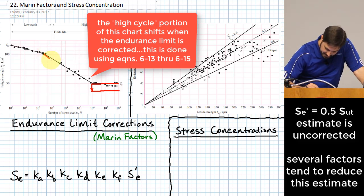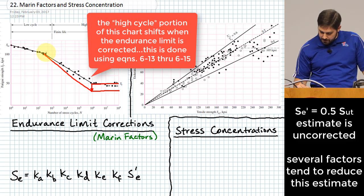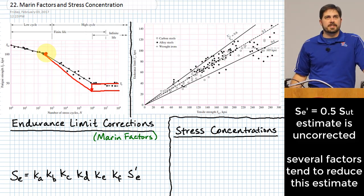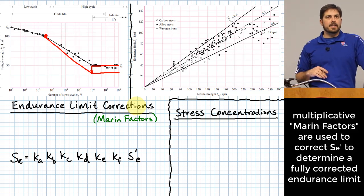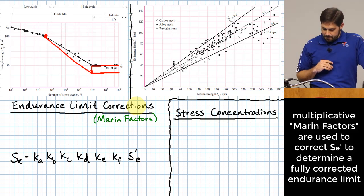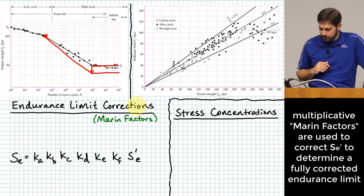As we lower the endurance limit, the rest of the curve shifts down as well. We typically assume we won't raise the upper part of the curve. These corrections are called Marin factors. This list is not exhaustive — these are very common ones to think about, but in specific applications there may be additional Marin factors that apply. Think of it as a good starting point.